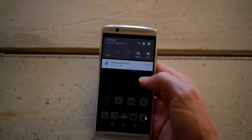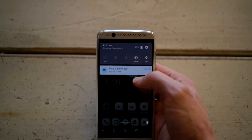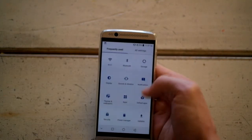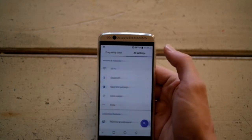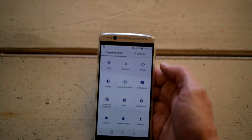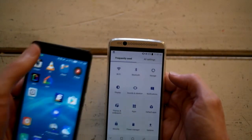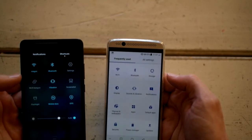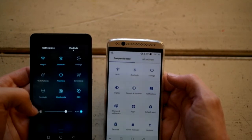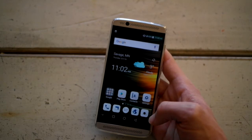Another difference is the drop-down shortcuts panel. On the Axon, you get Wi-Fi, SIM card 1 and 2, vibrate, and GPS, and if you want to change things it goes to frequently used — you can't adjust what's there, it's just the classic Android menu. On the Honor, you can pull down, tap shortcuts, and there's a whole bunch you can edit and customize. That was a really nice feature that was easy to get used to and hard to adapt without.